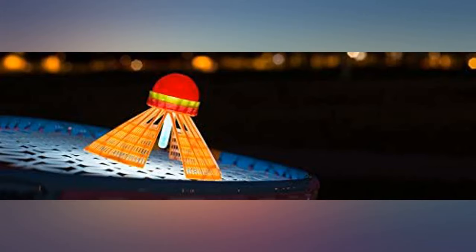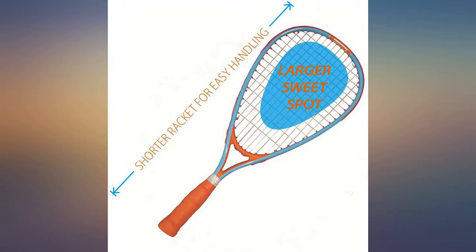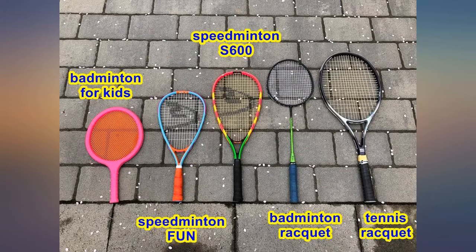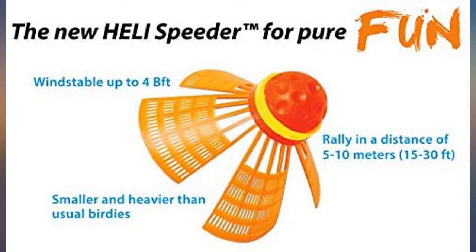It's very light and smaller than a normal speedminton racket, so it's perfect for younger ones as the normal speedminton racket may be too heavy for them. See pictures for size comparisons. I do think this is a great value pack as a starter kit for those who want to try speedminton, and it's definitely perfect for children. It comes with everything you need to start playing right away — your family will have fun with this fun set, pun intended.